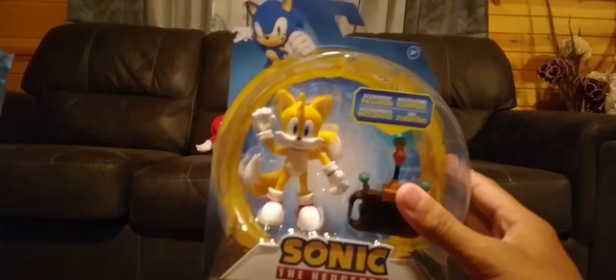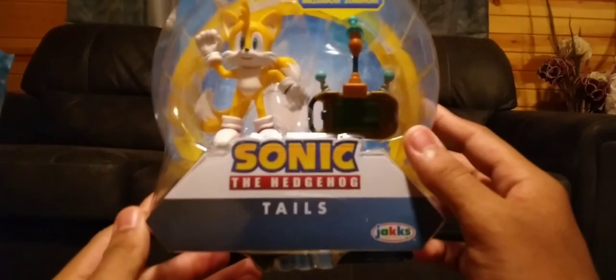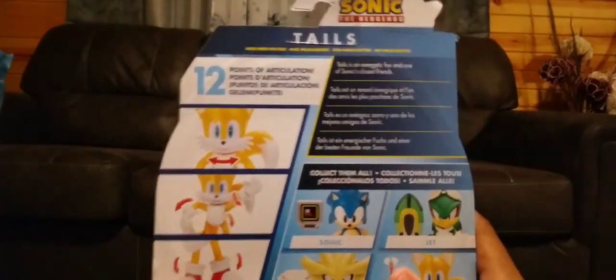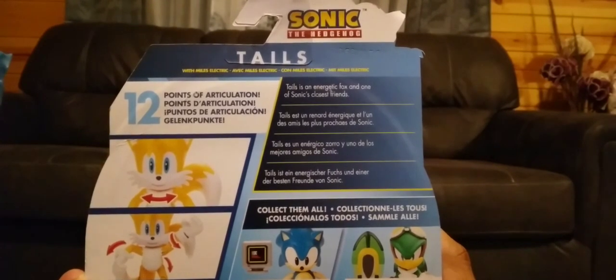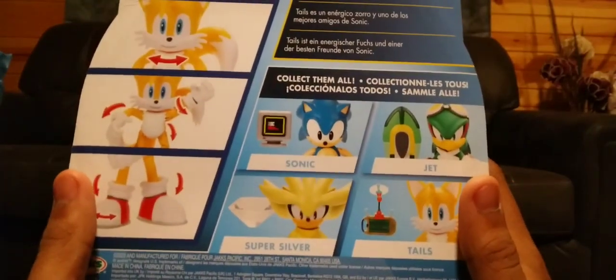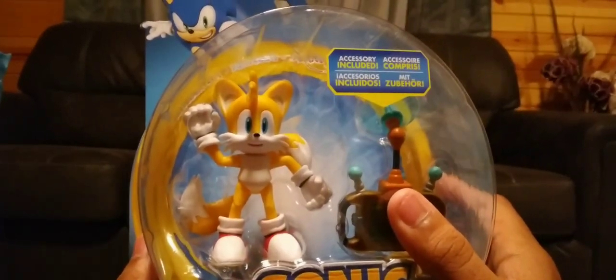Alright guys, today we're going to unbox Tails the Fox and his PDA device. This is my first four-inch figure because the other ones I gave back to my friend. Basically, my first four-inch figure - Tails is an energetic fox and one of Sonic's closest friends. I miss my Sonic Forces account because I can't get it back since this is a new phone, and the quality doesn't look great. So let's go ahead and unbox, shall we?